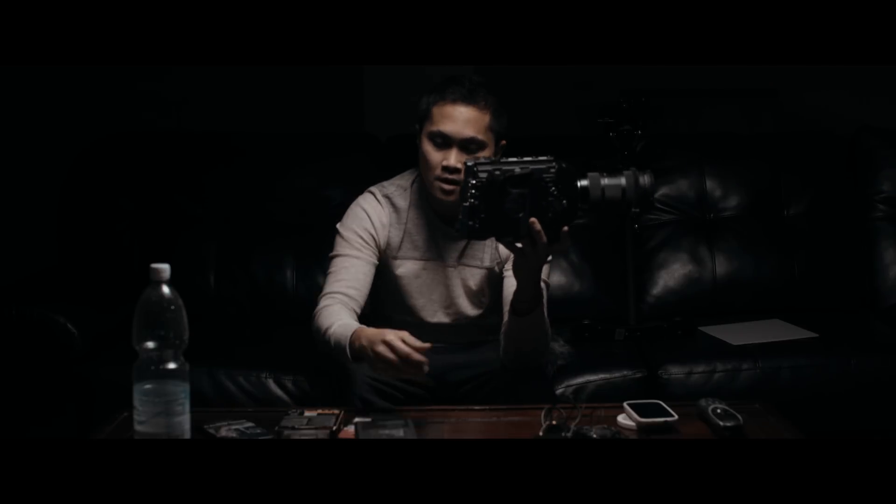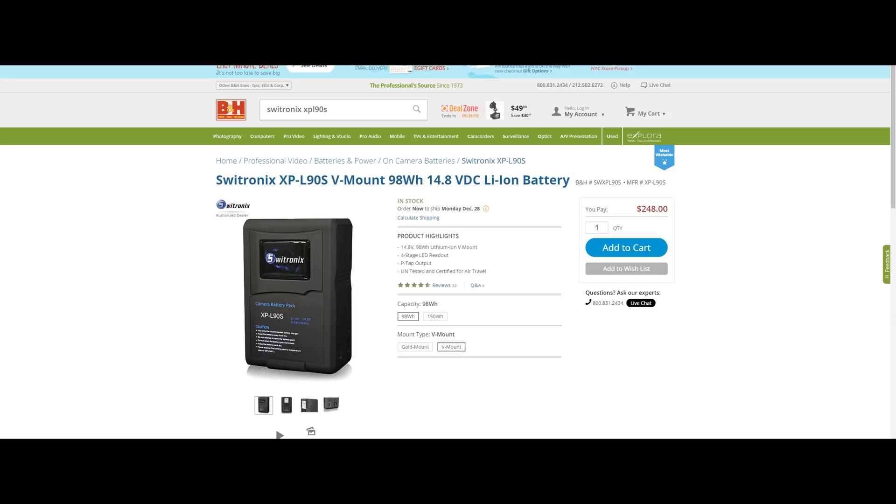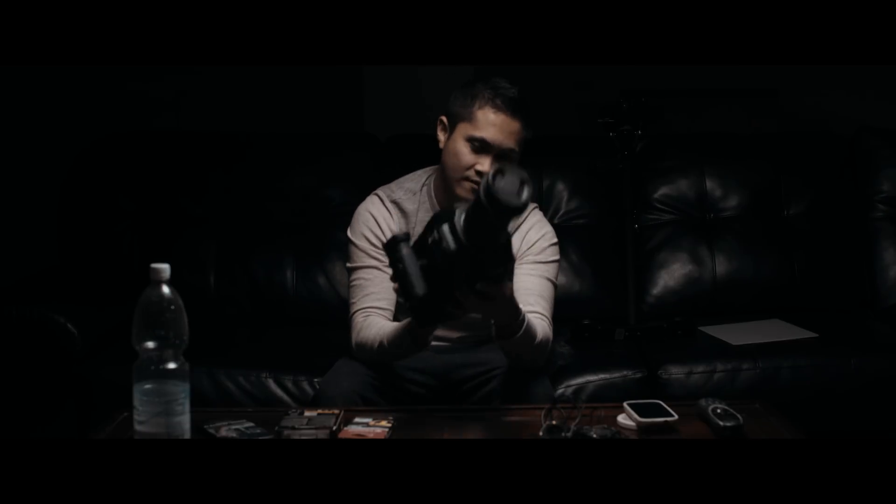I've seen some pretty bad reviews about it but I went ahead and got it. If you're using a V-mount battery plate you will obviously need a V-mount battery. This one is a Switronix XP-L90s — I've had this since the Blackmagic Pocket Cinema Camera days. It works just fine, and now you have the camera powered up.